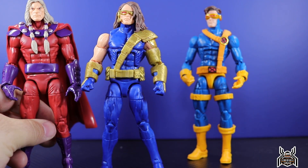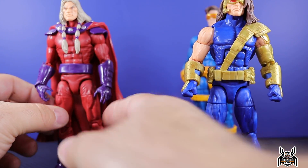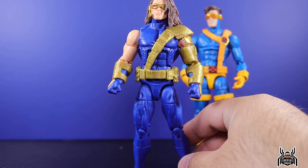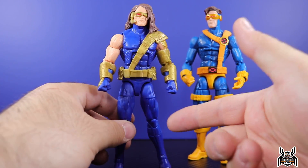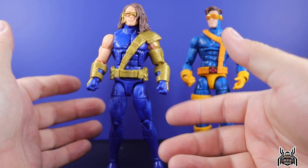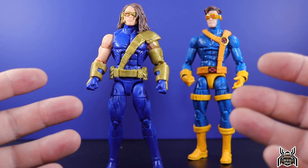I think even the Magneto torso would have worked out a lot better than the Bucky Cap. I don't even hate Bucky Cap — it's a decent body mold — but for whatever reason the execution on my Age of Apocalypse Cyclops figure just isn't there. I've ranted for about four and a half minutes talking about this figure, so let's get in for a closer look at the details because there are some good things — it's just mostly bad.